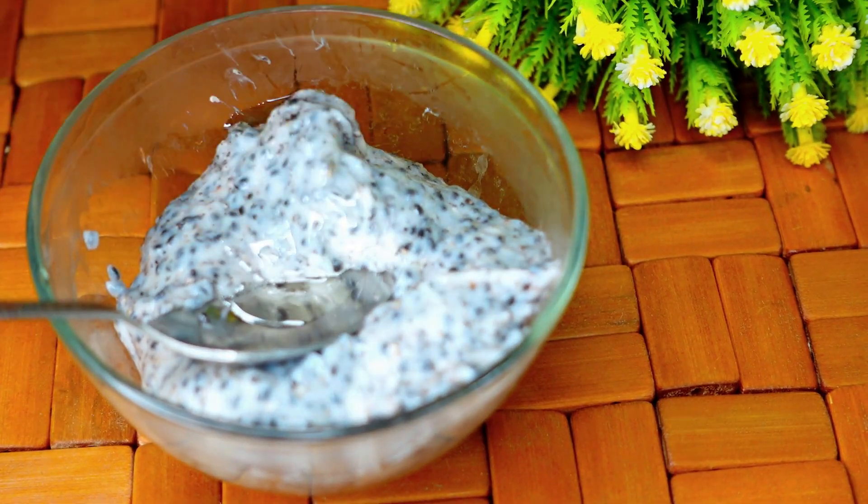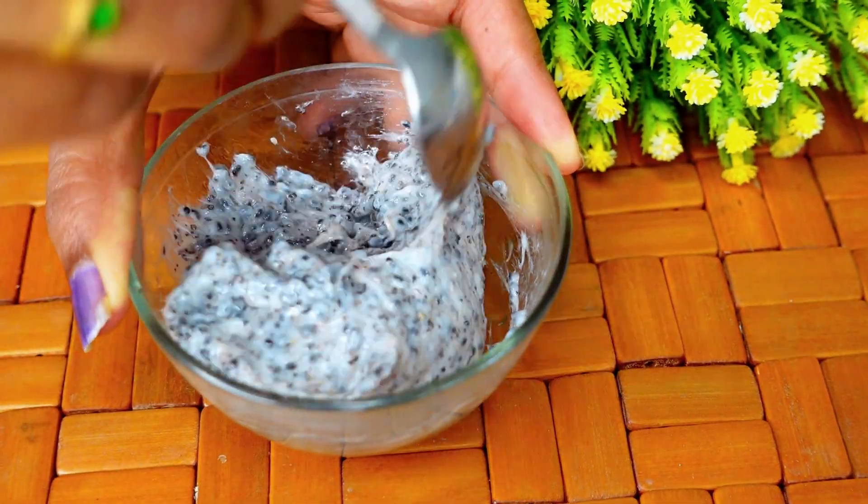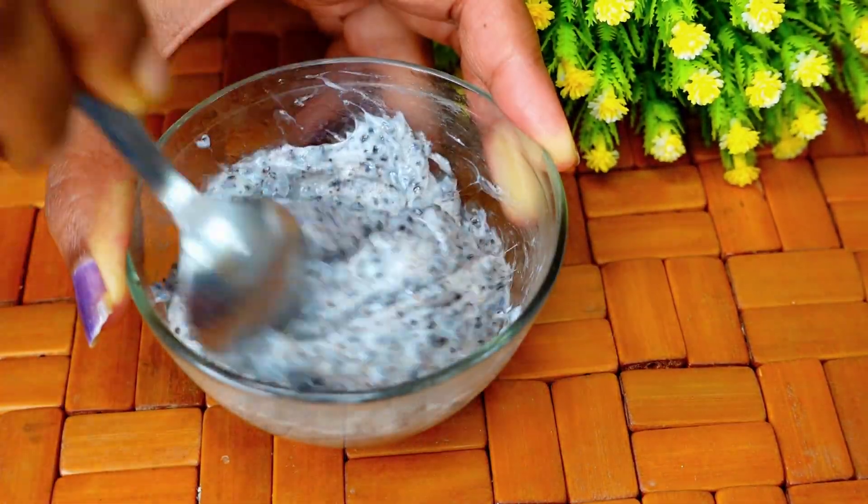Now the pack is ready. It is great and very consistent in texture. The pack is ready to be applied.